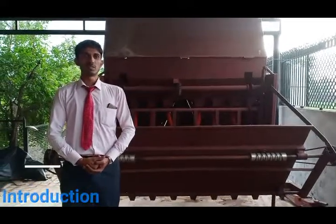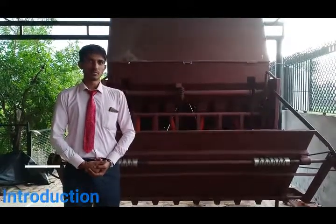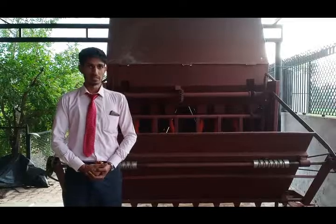Hello everyone, this is Moizeya. Today we are sharing what is the problem in rice transplanting.